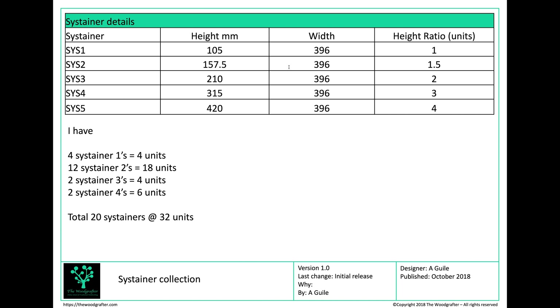The next job was to actually measure the sustainers. Each sustainer comes out at 396mm wide and that's consistent across the entire range — as you'd expect, it's the height that varies. A Sustainer 1 is 105mm high, a Sustainer 2 is 157.5mm, a Sustainer 3 is 210mm, a Sustainer 4 is 315mm, and the Sys5 is 420mm.